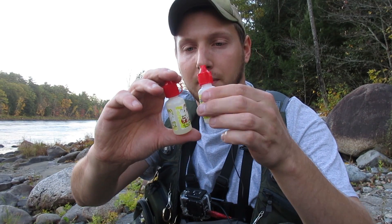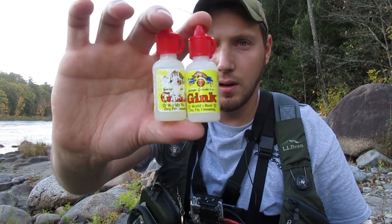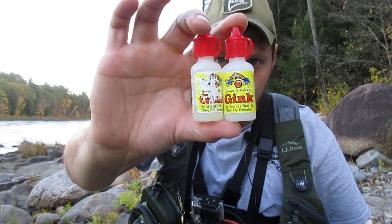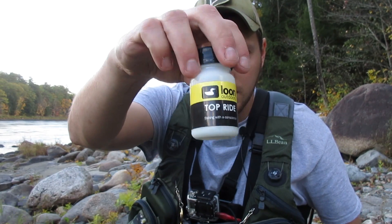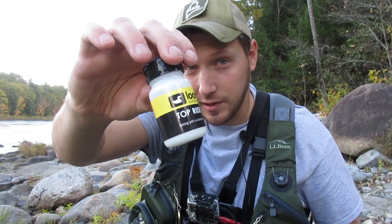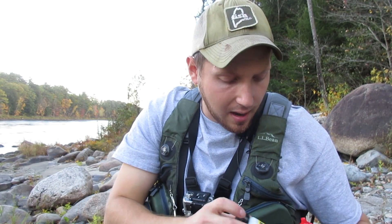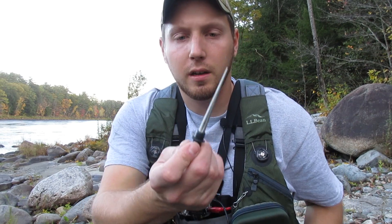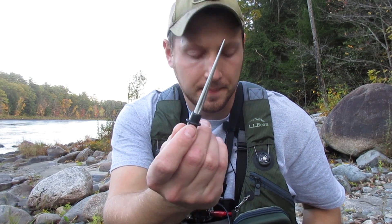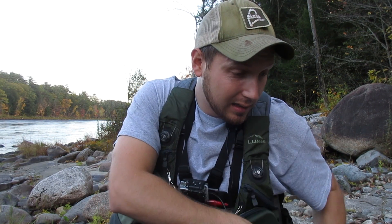You're going to need floatant if you're a dry fly fisherman. I use Gink — that's what works best for me, cheap and accessible. I've also got my Top Ride by Loon — any brand works, it's just a desiccant to dry your fly off.